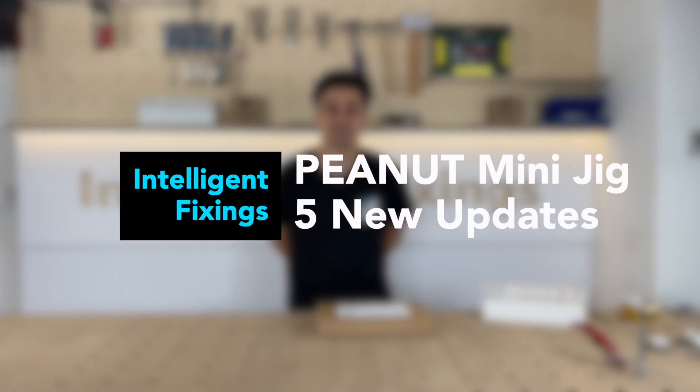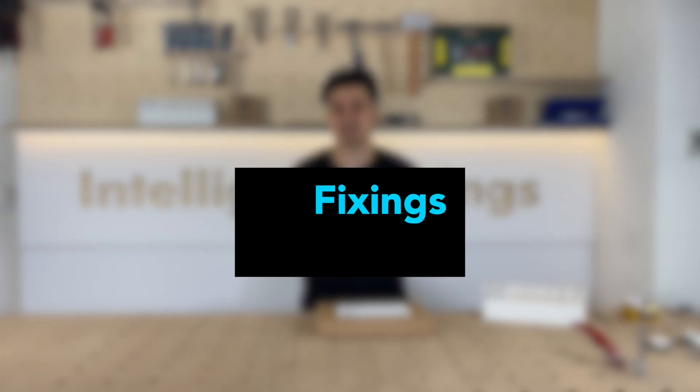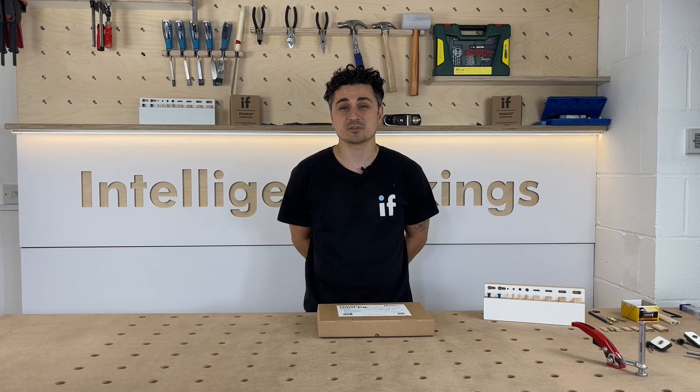Hi and welcome to this video of the updated peanut mini jig. After some feedback from mini jig users, we've made five key changes which I'll be showing you.